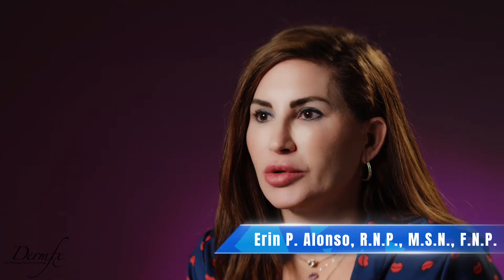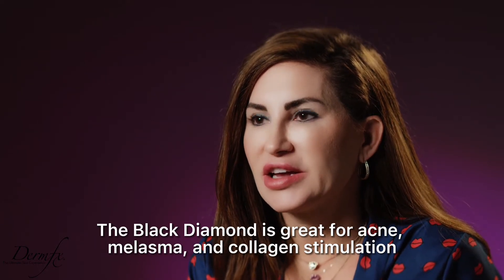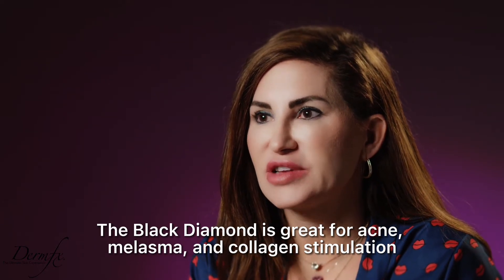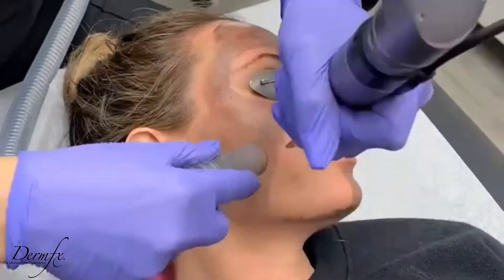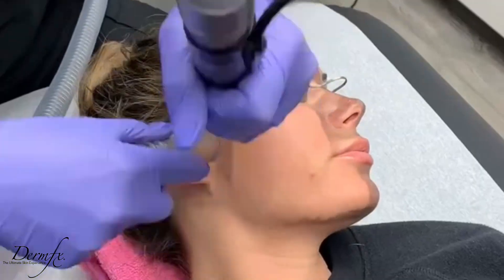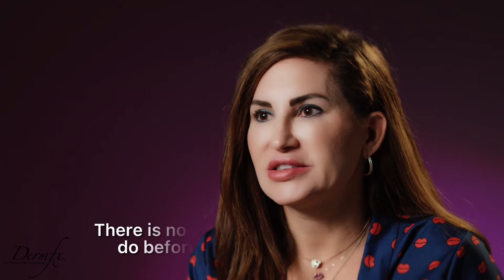The Black Diamond Peel — or what other people call the Hollywood Peel — is a great peel for acne, melasma, or just any kind of collagen stimulation. If you suffer from really bad inflammatory acne, this might be a great treatment for you. If you just want a little bit of collagen stimulation, this is also great for that. It helps stimulate everything while suppressing sebaceous glands so that you don't break out as frequently.